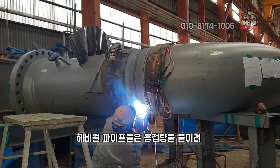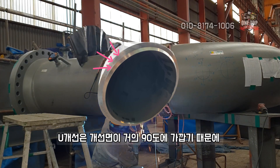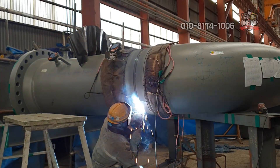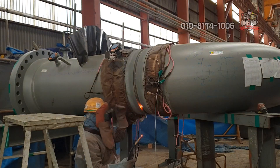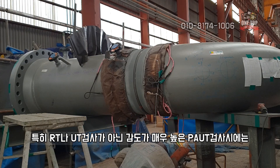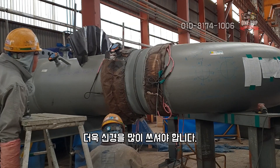Heavy-wall pipes use a U-type groove rather than the standard V-type groove in order to reduce the amount of welding. At the 6 o'clock position, the groove angle is close to 90 degrees, so LF (lack of fusion) defects can easily occur if you're not careful. You must pay special attention especially during PA UT inspection, which has much higher sensitivity than standard RT or UT inspection.